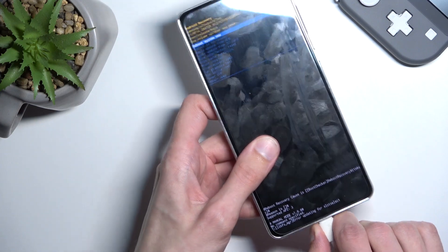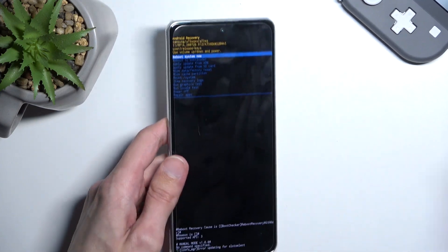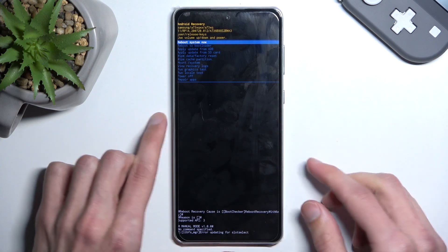Also, we can unplug the cable — it was only needed to boot us into here.